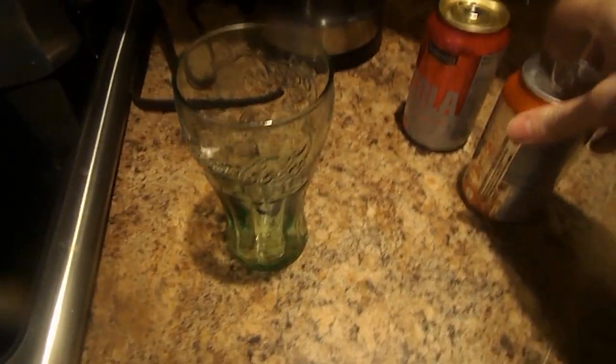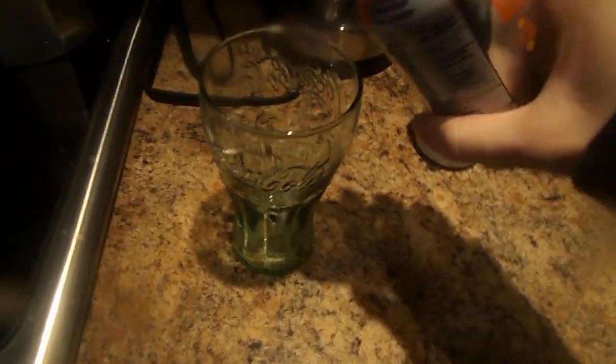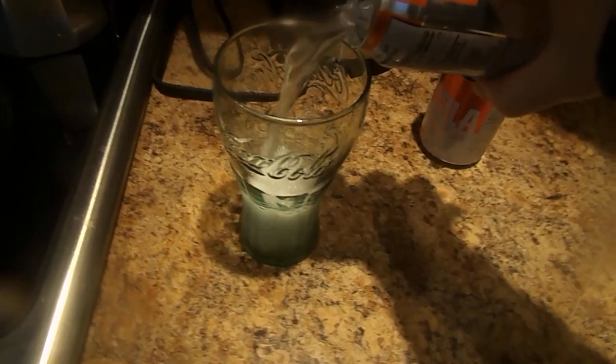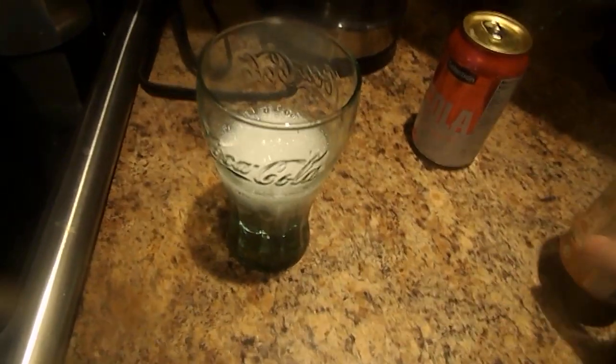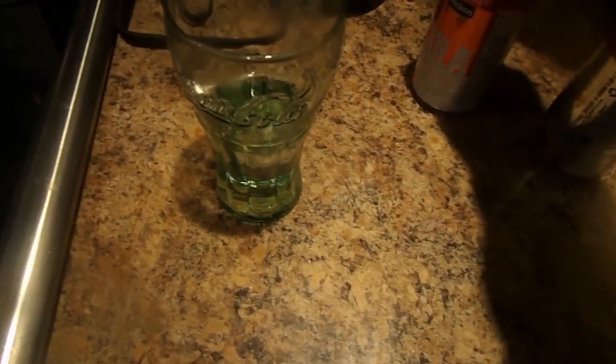First thing you gotta do is open up this orange vanilla carbonate water. You pour it in, let it settle, and then you open the winter cola.